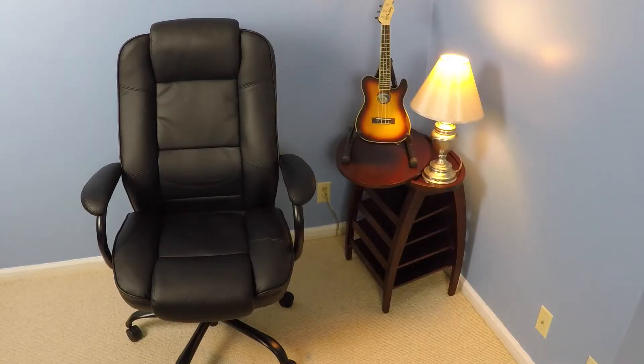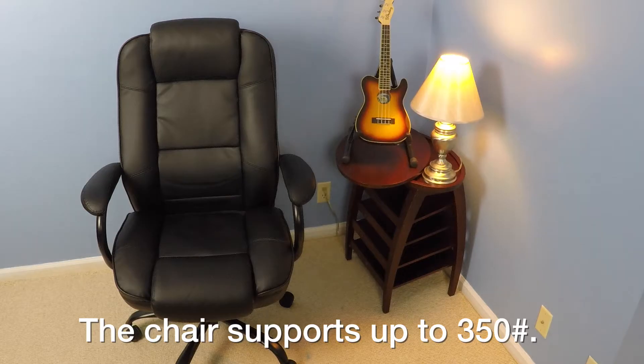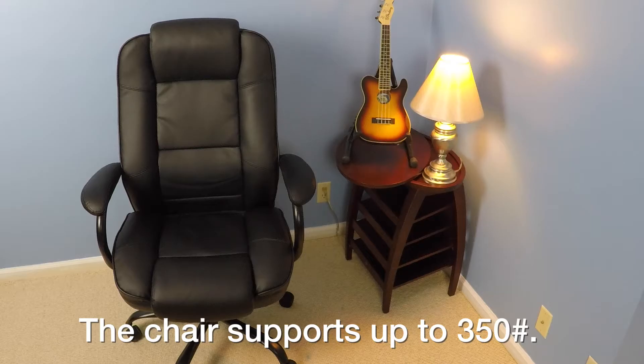On the positive side, I like that the chair is very solid. It feels like a quality chair. It does not feel like it's going to fall apart if you sit on it too much. And the polyurethane supplemented leather material on the chair does feel soft to the touch.